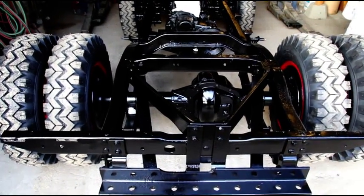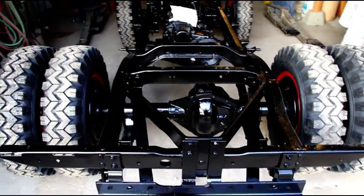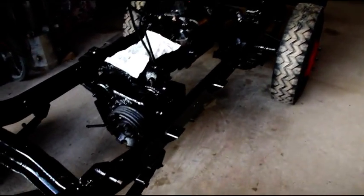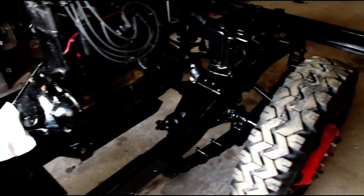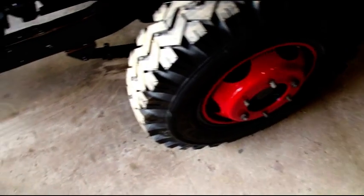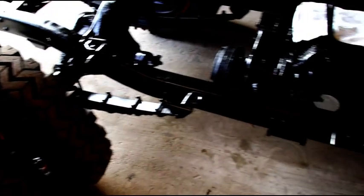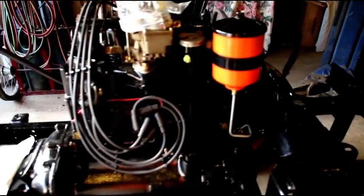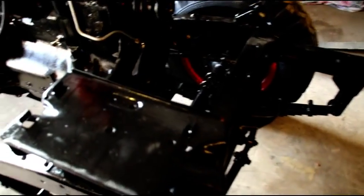Hello everybody, welcome back. We're in the shop again and I'm going to introduce you to a new project I've been working on. This is a CJ5 — a dual-wheel snowblower Jeep. I've got the chassis finished, axles rebuilt, transmission, transfer case, and engines rebuilt. I've got the wheels painted and I've just been picking away little by little on this one. I just pulled it out of storage because I wanted to get the engine in it to keep everything together.